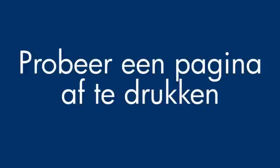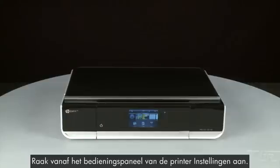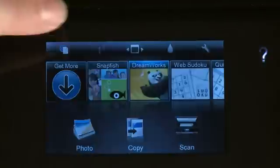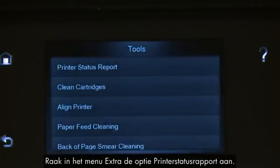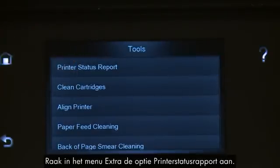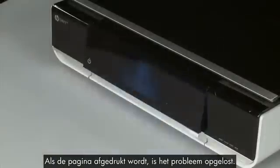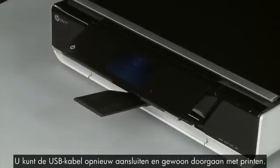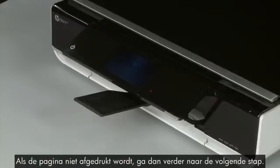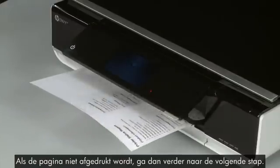Try printing a page directly from the printer's control panel to see if the issue is resolved. From the control panel, touch the Settings icon, then touch Tools, then touch Printer Status Report. If the page prints successfully, the issue is resolved and you can reconnect the USB cable and resume printing as normal. If the page does not print, go on to the next step.